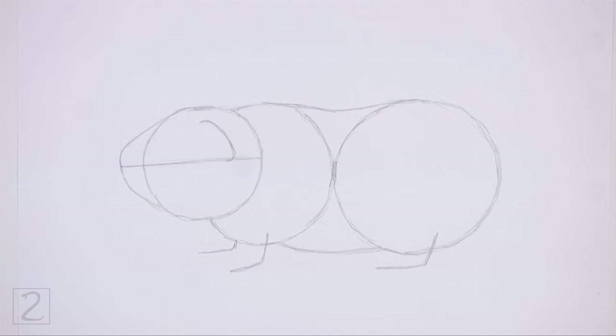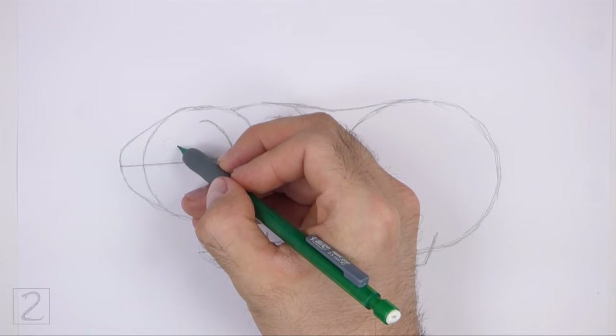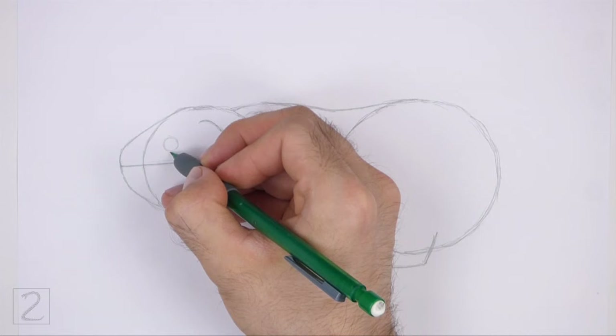And that's it for the guidelines. Now let's start on the final drawing. Inside the head, lightly sketch a small circle for the eye. Place the eye above the construction guide and near the top left edge of the head circle.